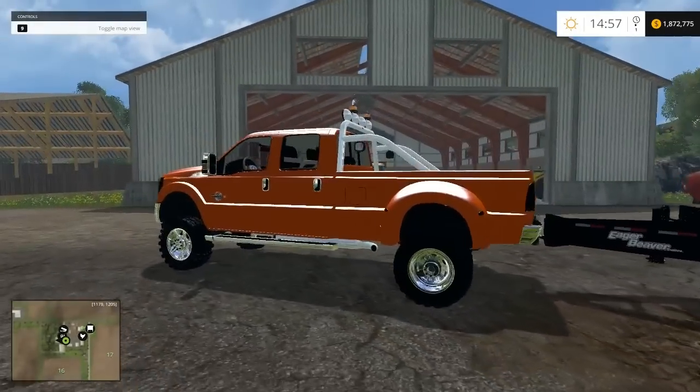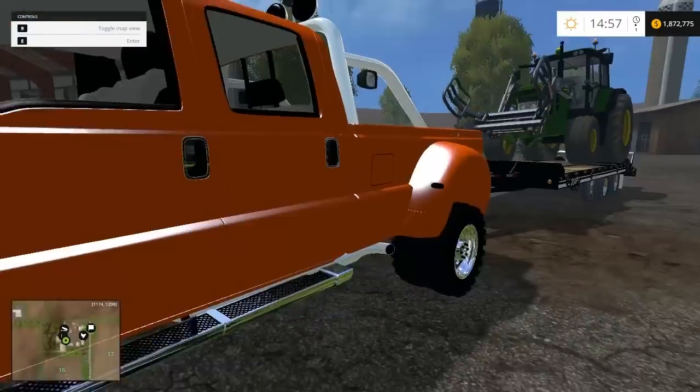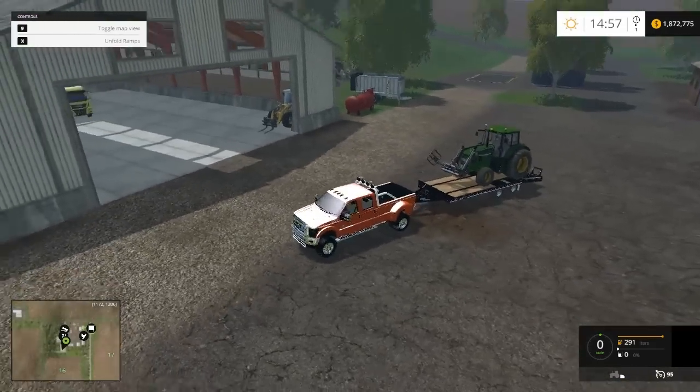There you have it. And here's another mod — the Ford F-450. It's pretty cool and the trailer goes together pretty good. Let me drive it around a little.